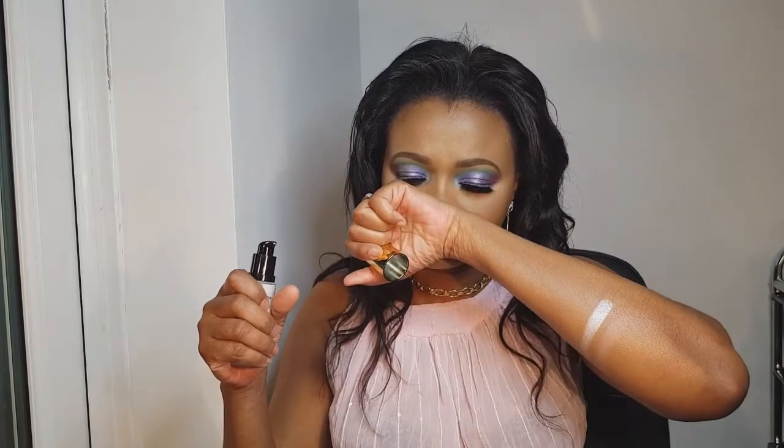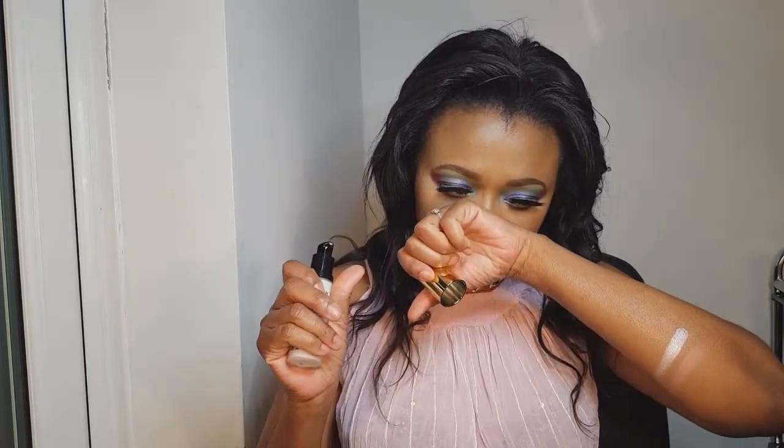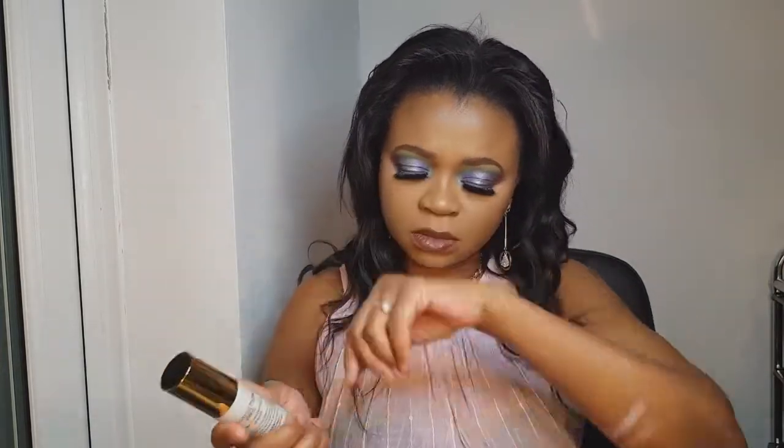Next up is the Revolution Pro Hydrating Prime Primer and Serum. I'll just put it back in my hand — look at that. I have used something similar in the past. The smell — you can definitely smell chemical — but the bottle looks nice.